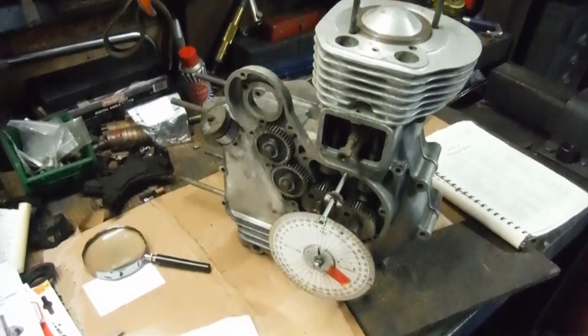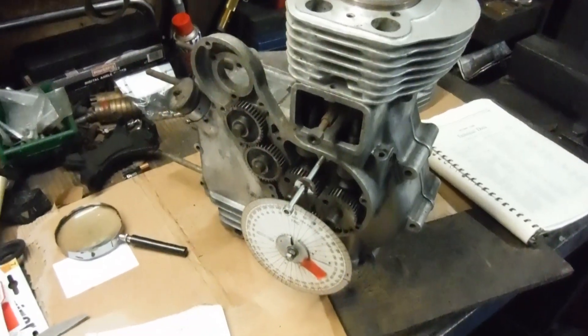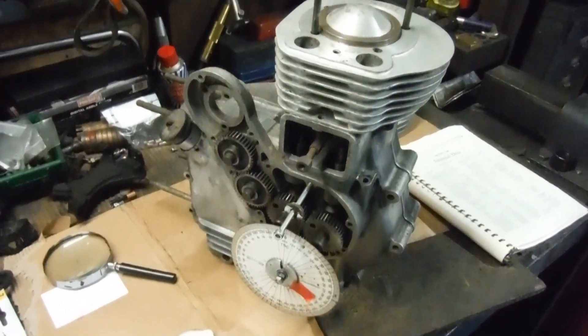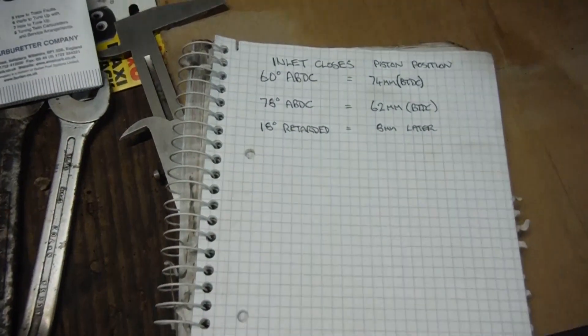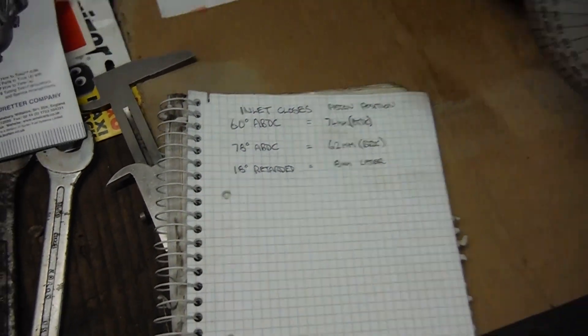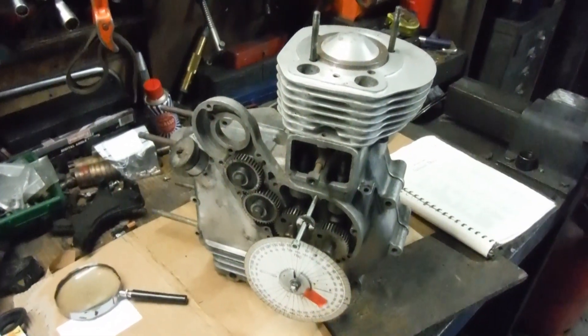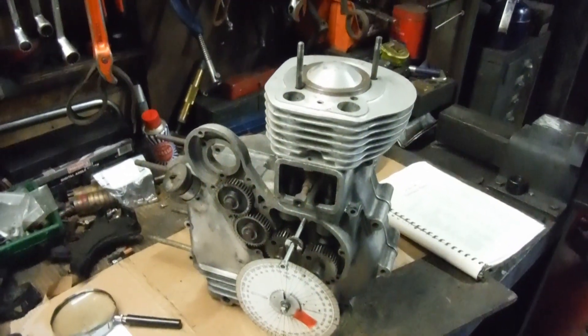It's one worth considering for anyone perhaps thinking about doing that. I just thought I'd share that — it's a fresh discovery for me: eight millimeters difference of piston travel up the bore. Quite a lot, I would say.